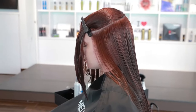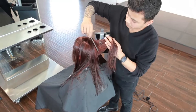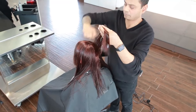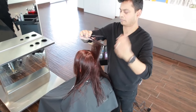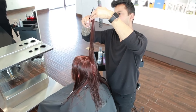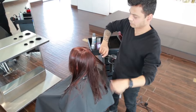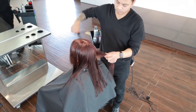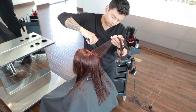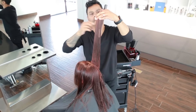And now for the interior layers. Starting at the back, take a vertical section and lift up from the head, letting the hair at the occipital fall out. Cut from short to long, from crown to occipital, keeping the cutting line angled to maintain strength and length at the sides and toward the front. The hair below the rounds of the head should fall out so that you don't cut the line that you already established.